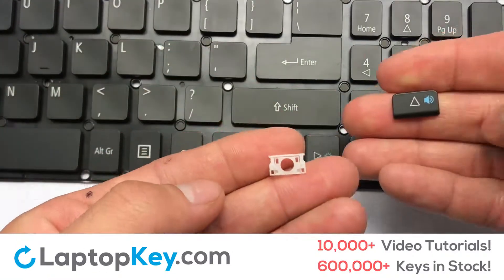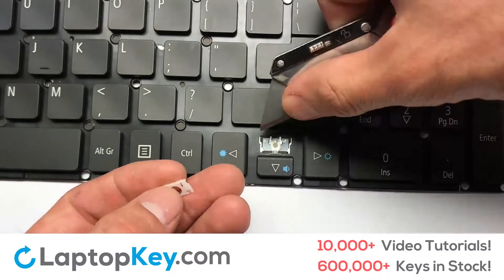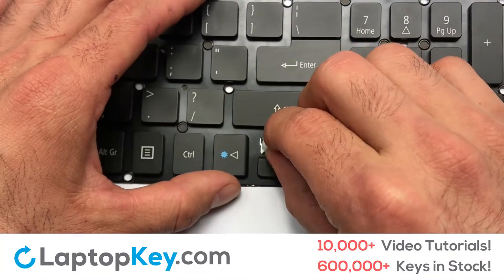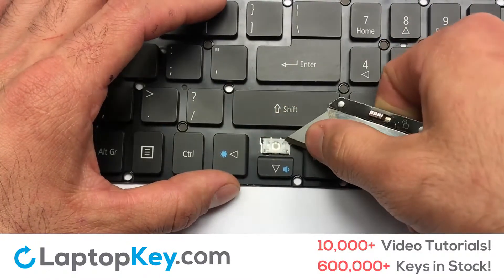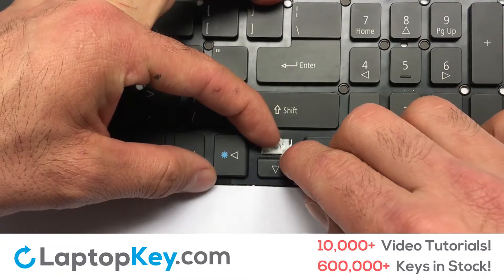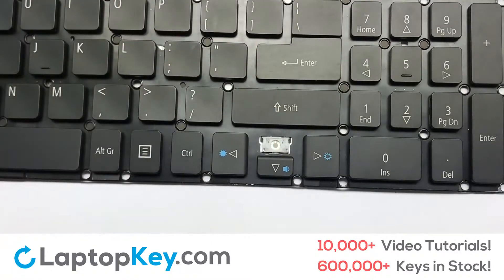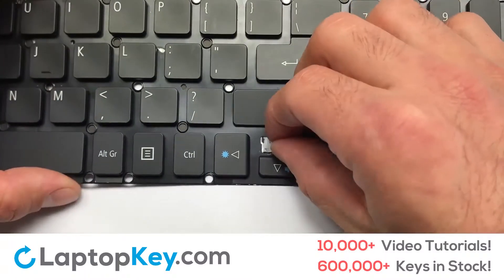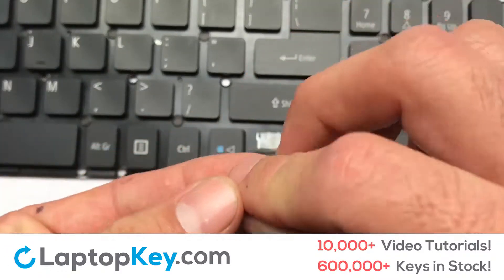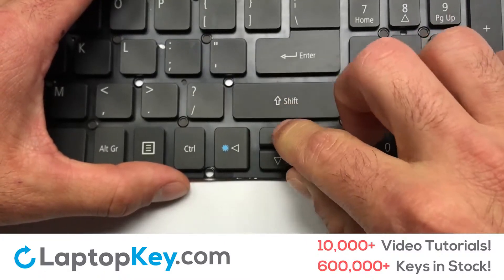We are now going to install the small key. Gently align the retainer clips so that they catch the metal hooks on the keyboard. Apply pressure to the lower tabs so that the key retainer catches on to the metal hooks. Place the rubber cup in the center. Place your keyboard key on top of the retainer clips. Press down to attach the key.